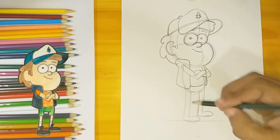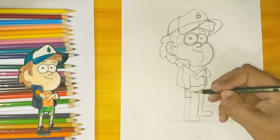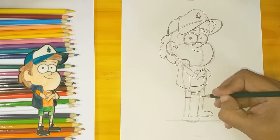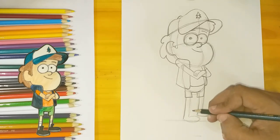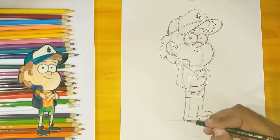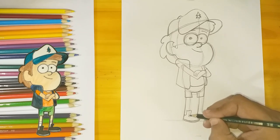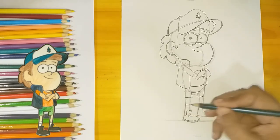Now for his shorts, I'm gonna make square shapes. I'm going to reinforce the lines for the legs and mark two lines just to show he's wearing his socks close to the knees.